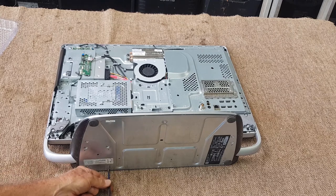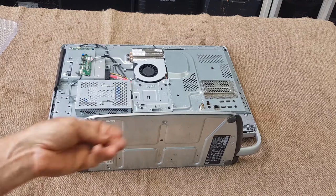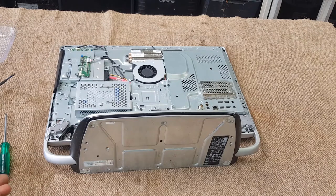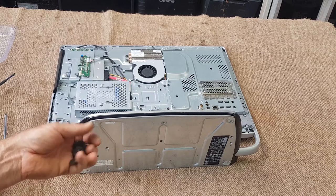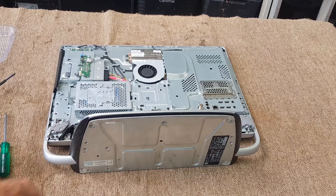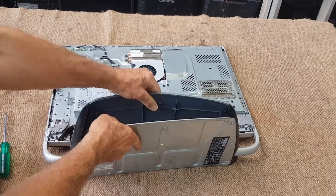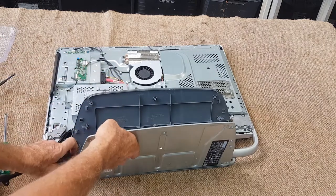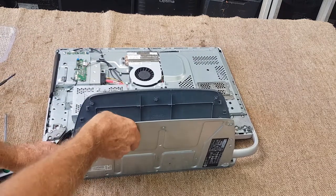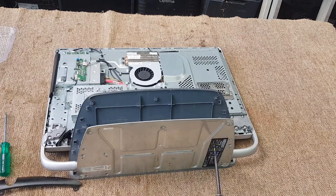There's quite a lot of screws in the base and as usual I'll be saving all the screws and all the hardware. As usual they hide screws under the sticky feet, so whenever you're pulling things apart you can almost bet there'll be screws under whatever rubber feet they use — and not only under the sticky feet but under the stickers too.